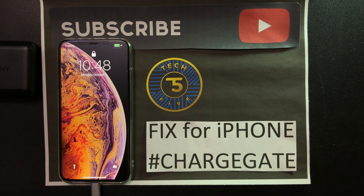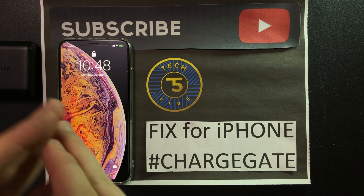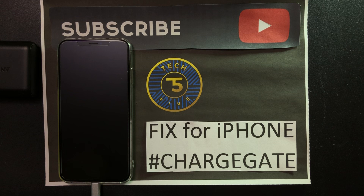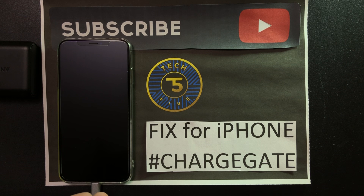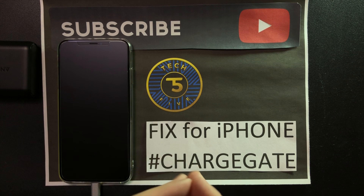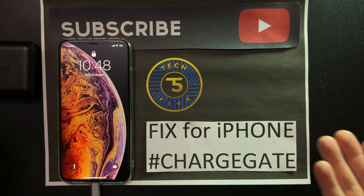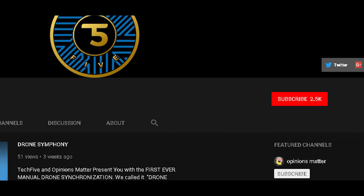I hope this helps you guys a lot. Please spread this video around and give me a thumbs up if it helped. Subscribe, and let's stop this charge gate — or whatever the new gate is every time a new iPhone comes out, just because people want attention. Hopefully your phone works and charges after this. I'll catch you guys later, see ya.